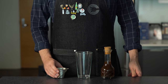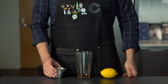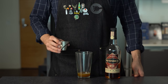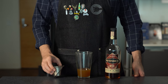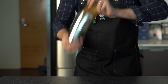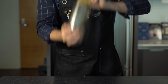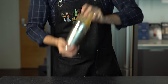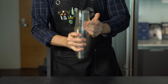Our first cocktail is going to use three-fourths of an ounce or about 22 mils of pumpkin spice syrup into a shaker glass. We're going to balance that out with another three-fourths of an ounce or 22 mils of fresh lemon juice. This syrup pairs best with darker spirits, so we're going to use two ounces or 60 mils of rye. Shake that with ice for about 15 seconds to chill and dilute it. Astute viewers will recognize we're basically building a pumpkin spice whiskey sour. When trying out a specialty syrup like this, I find it's best to keep the cocktails relatively simple to showcase the flavors of your specialty ingredient.